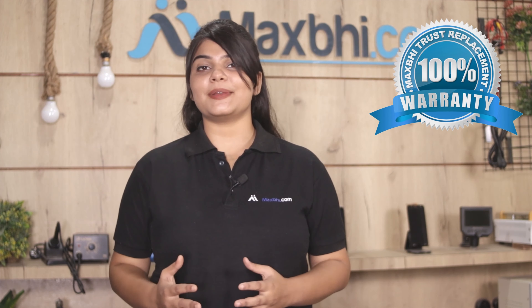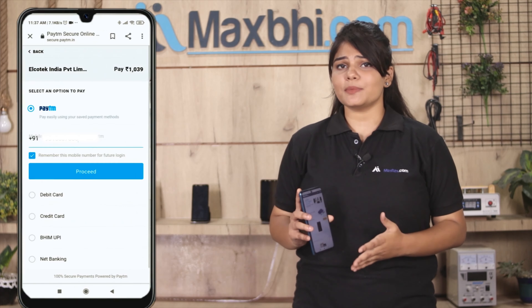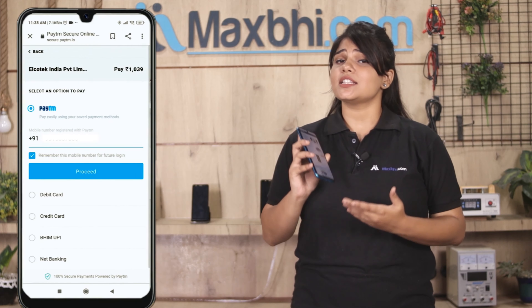Friends, ordering on MaxBee.com is very easy and simple. Visit our website MaxBee.com, search for your product, go to the product page, enter your name and mobile address, and click on order.